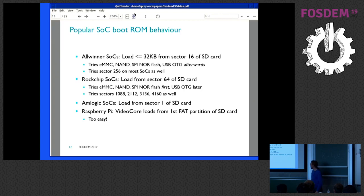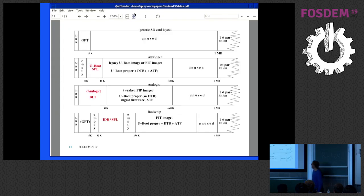Raspberry Pi is easy because it loads from the first FAT partition and uses magic file names. So you can easily coexist with all the others because you can have a FAT partition starting quite late, and all you need is your magic file. This is a graphical version of it. The first thing is the generic SD card layout: you have an MBR, which could be a dummy MBR, and a GPT — the GUID partition table — up to 16K.